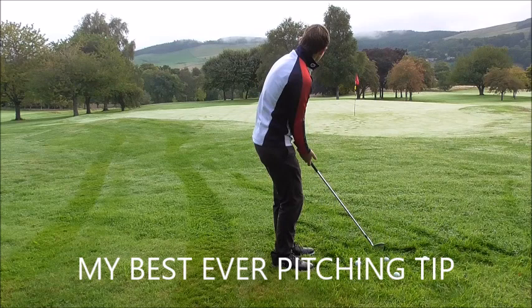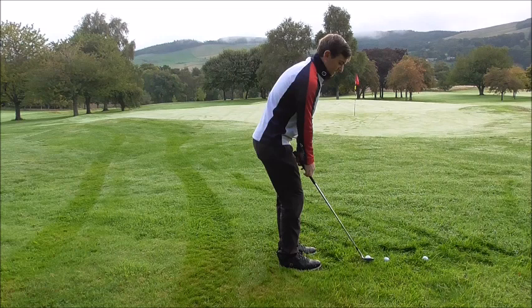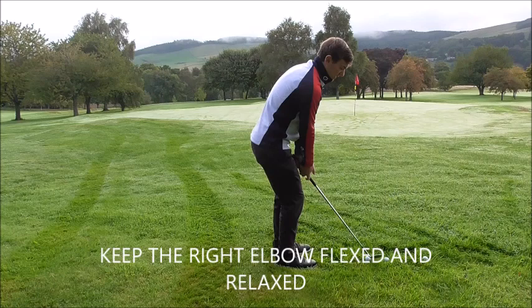If the elbow is tucked behind you, the club is going to hit the ground before the ball — we're going to top it. Body weight stays all the way back. What we want is to feel like the right arm is more bent rather than straight, because if it's straight it works up too early. Keep it bent and nice and relaxed. It's really important to grip the club lightly.